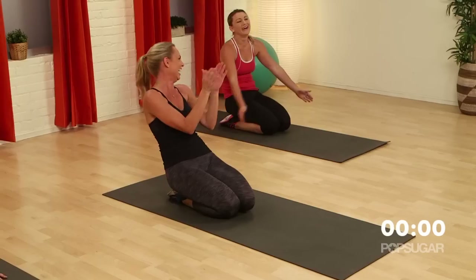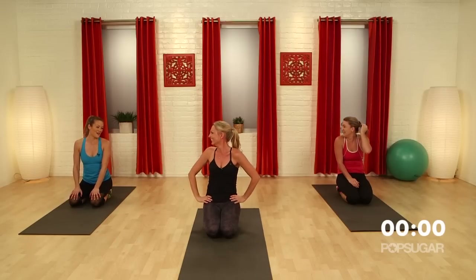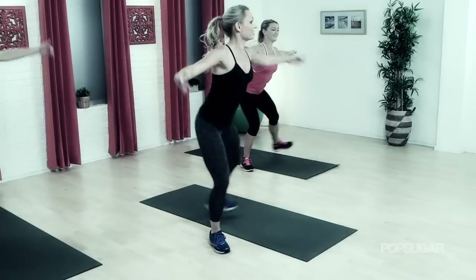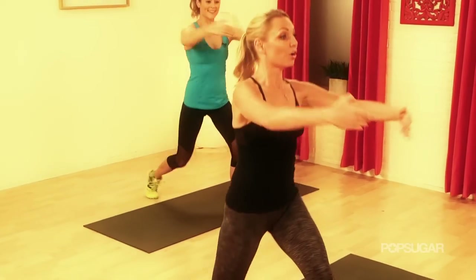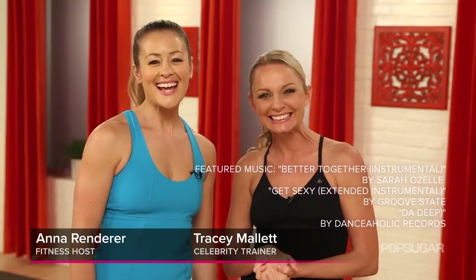Ten minutes. Good job. My favorite lower body exercises ever. Tracy, thank you so much — that's going to be one of my go-to workouts. If you guys liked it, it was based on a video I did called Fit Functional Intensity Training — you can get it at traceymallett.com. See you guys next time on PopSugar Fitness. Bye!